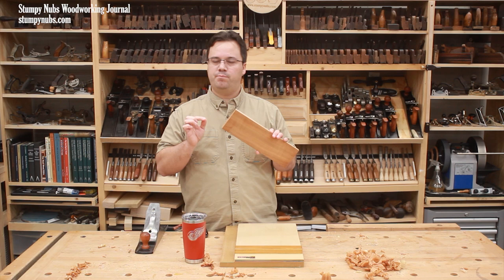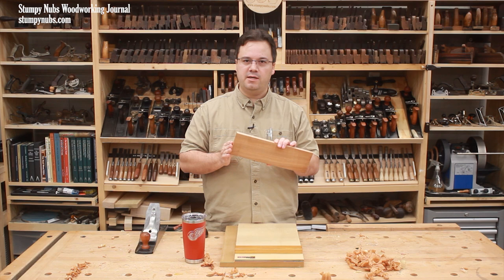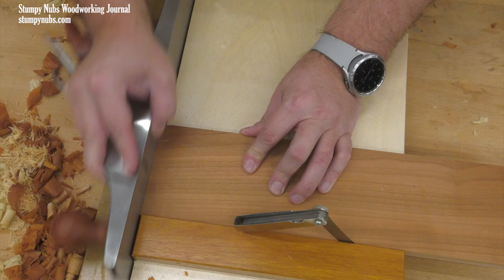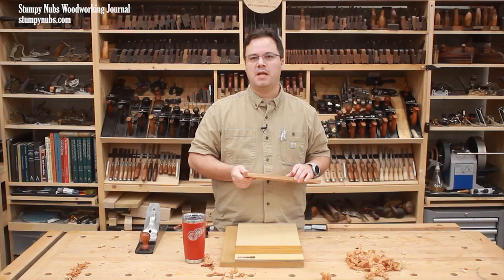Sometimes though, you may not want the end to be perfectly square. One of the greatest advantages of a shooting board is the ability to precisely fit projects to the spaces they have to go in, and sometimes that means tweaking your angles a little bit. A good way to do this is to slip a feeler gauge between the board and the fence to use as the tiniest of shims. This throws the cutting angle off just a little bit, and the end will come out slightly out of square. I like to start with just a small adjustment, and then add shims to work my way up to a perfect fit.